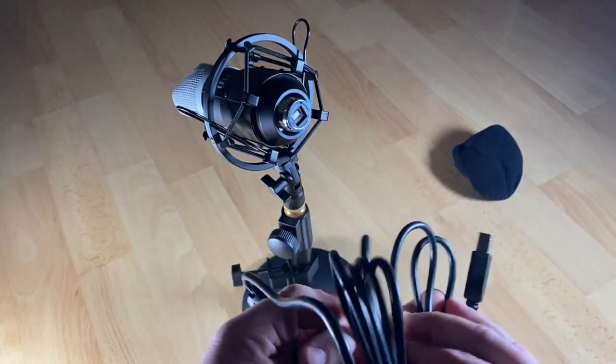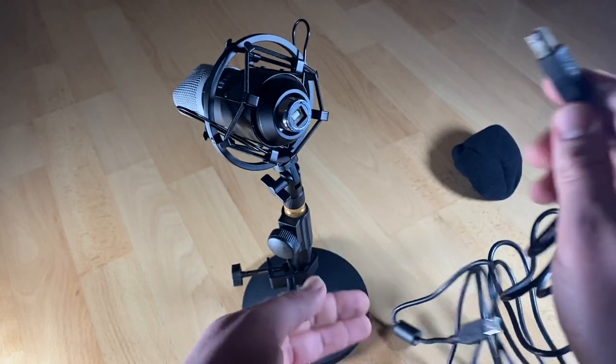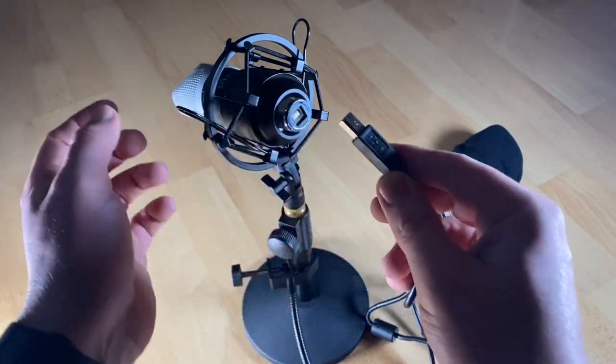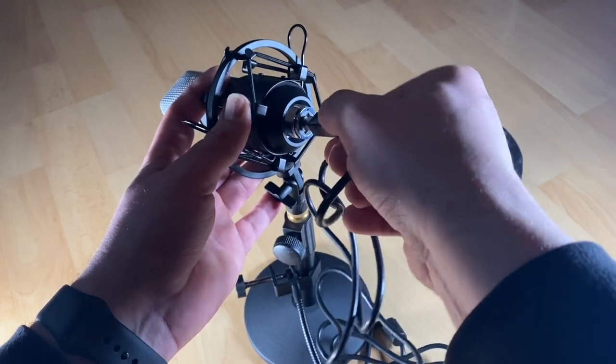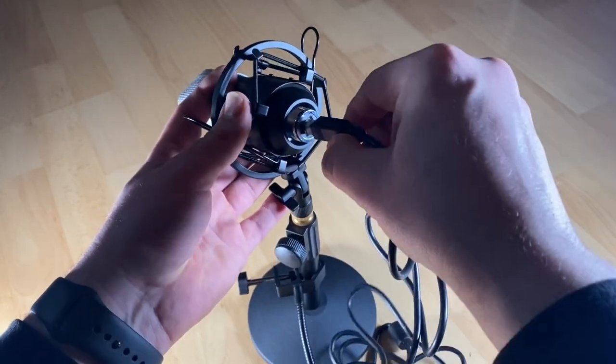The microphone capsules are 16 millimeters in diameter — a condenser design. Take note: when using this microphone, you need to speak toward the side where the logo is. That is the standard way to talk with the microphone.